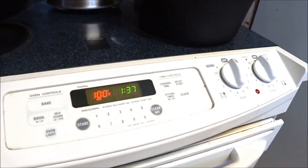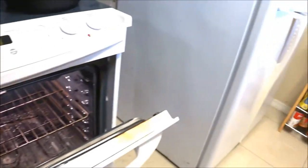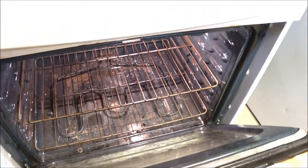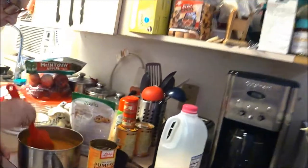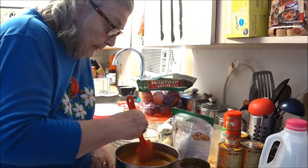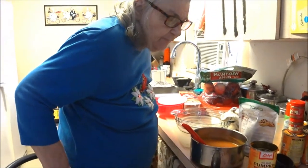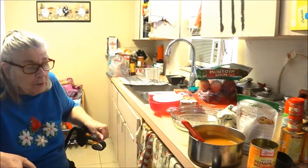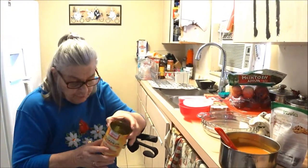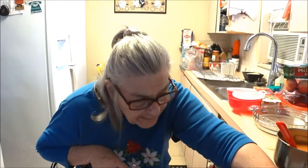Where are your oven racks? The bottom one should be on the third rung to bake a pie. You can't put it on the very bottom or you'll burn them - three up. Now this pie calls for 15 minutes at 425, then turn it down to 350 and bake for another 30 to 40 minutes. You test it by using a toothpick in the center - everybody knows how to do that.